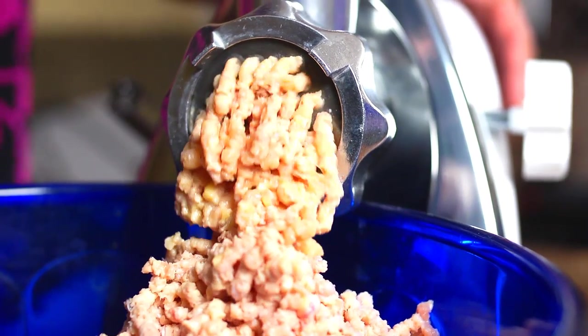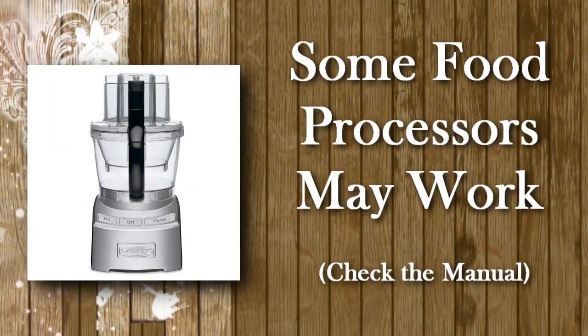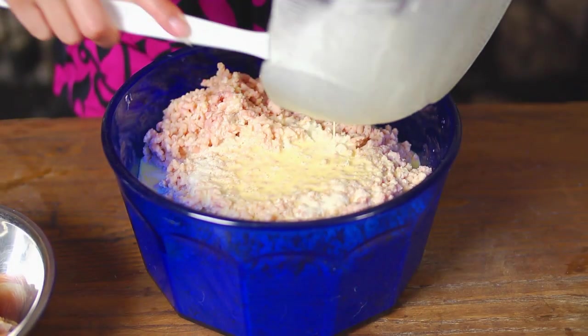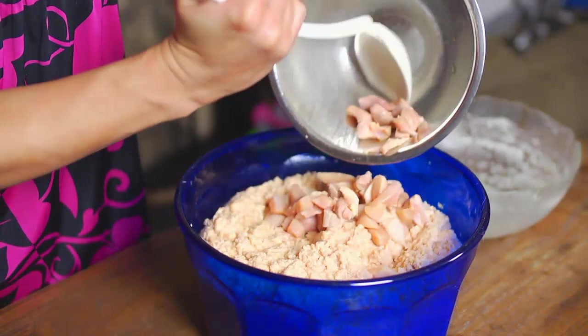Using ground meat helps to evenly distribute the supplement mixture. If you don't have a meat grinder but you have a high quality food processor, check your manual as you may be able to grind up your meat in that. Buying pre-ground meat is not recommended as there's more surface area and a higher risk of bacterial contamination. Once the meat is ground up, I thoroughly mix it with the supplement mixture from the do-it-yourself kit. Then I'll throw in the chunks of meat that I put aside, and that's it.